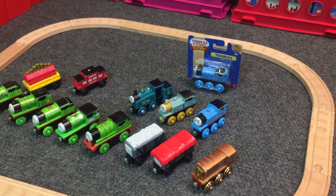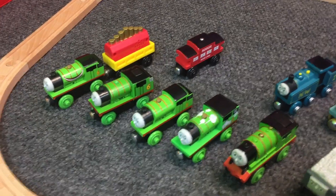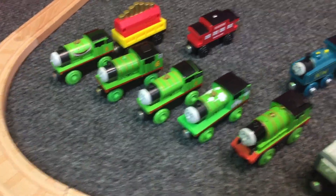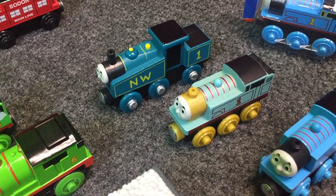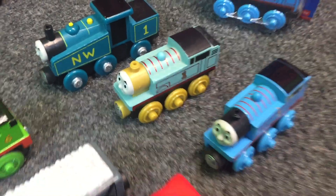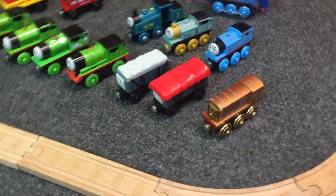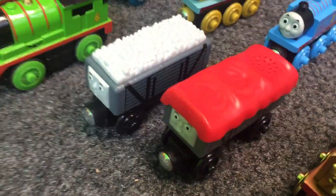So this is what we had before this video. We had mainly the Percys — that was the main thing we got. And then, of course, the 70th anniversary Thomas sets, based on the original design of Thomas, and then the special edition Thomas. And then we had these others — got my troublesome trucks, the one that talks, and all that.